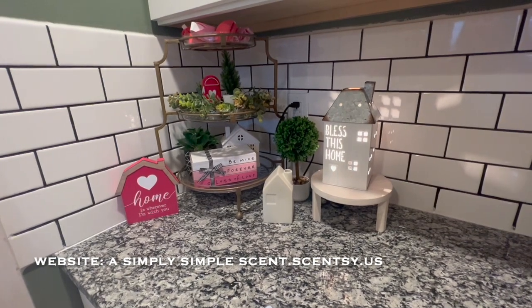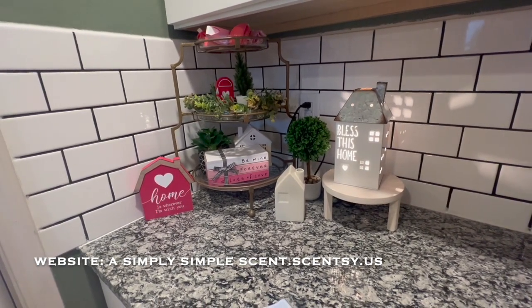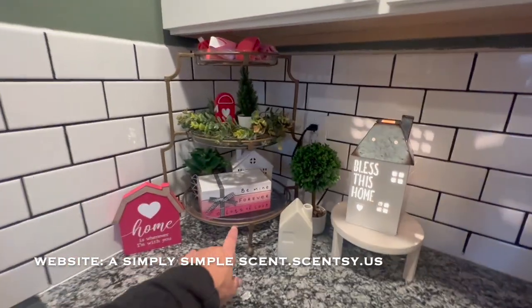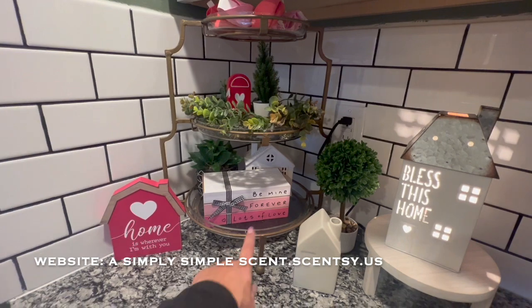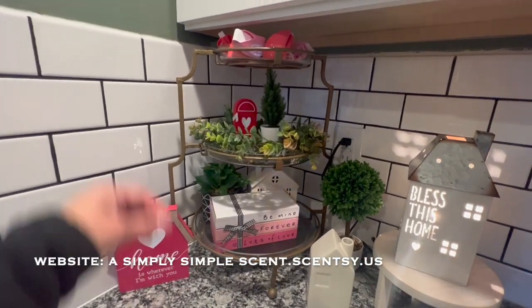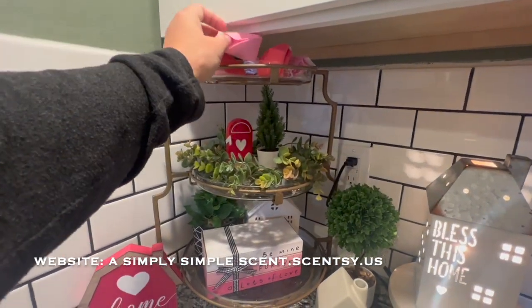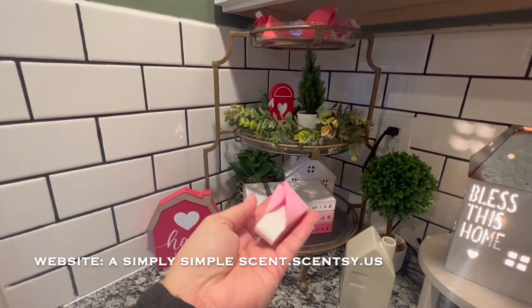So in this corner, this is the left part of my refrigerator in my kitchen. I do have this three-tier glass that I got from HomeGoods maybe about two years ago, and then I also got these nice little Valentine's Day fortune cookies.